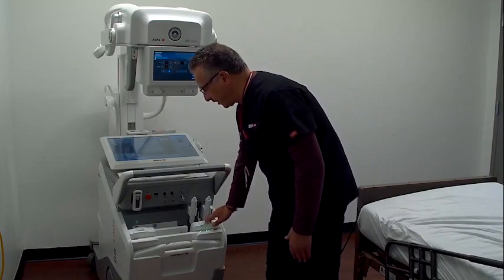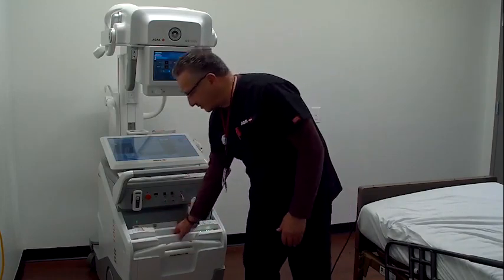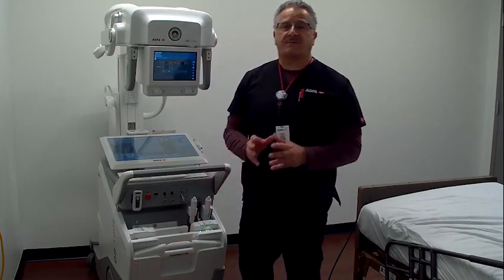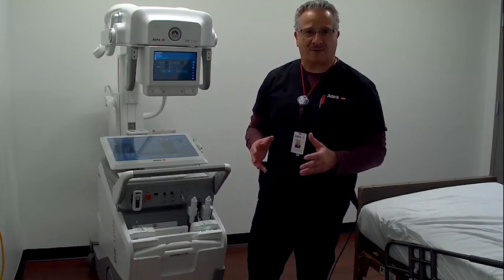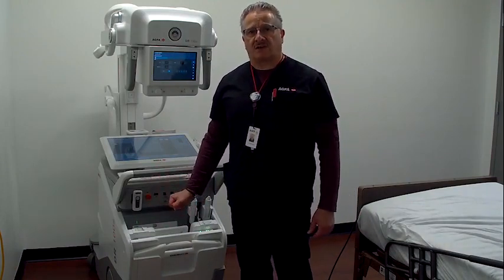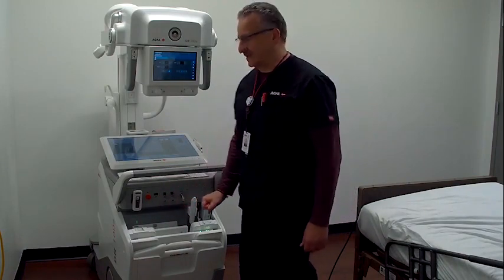We also have two detector locks that securely lock the detectors on the portable so they cannot be removed. Though rare, detectors have sometimes walked out of hospitals. If you're parking your portable in a public corridor, you may have that concern. With these locks, you can be assured that the detectors are not going anywhere.